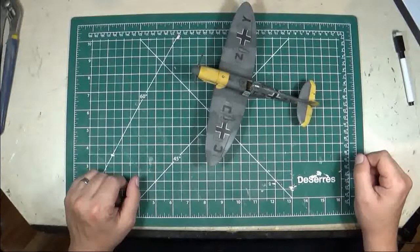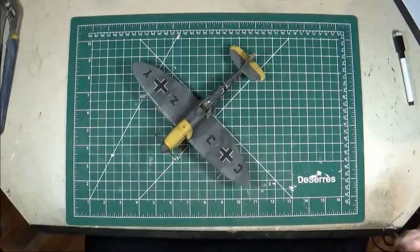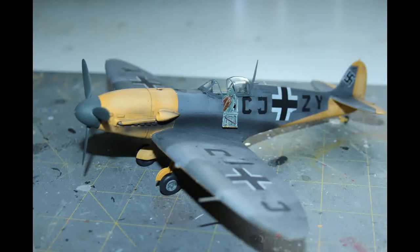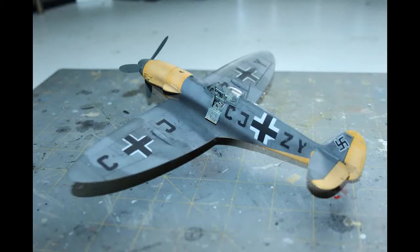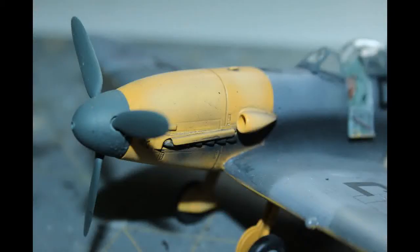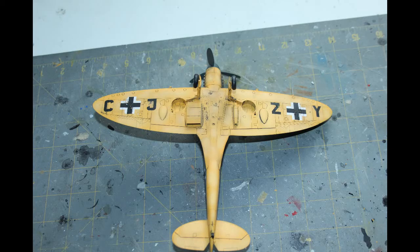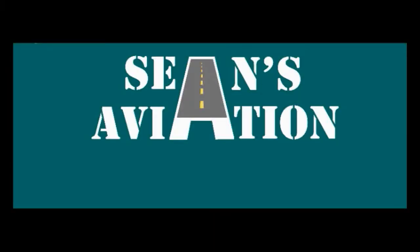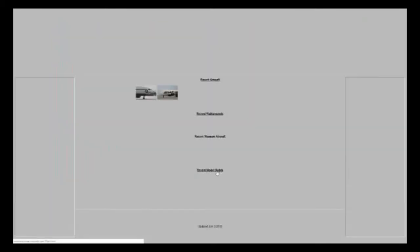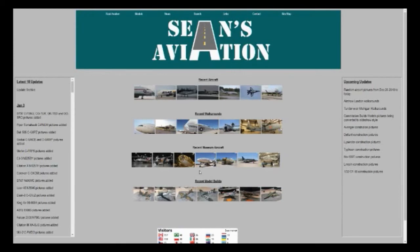People who don't know much about airplanes when they see it get a little blown away. That is the 1/48th Tamiya Spitfire Mark 5 — the Messer Spit. Thank you for watching, guys. If you're interested in any of the content you see, you can access my website at www.seans-aviation.com where you can see all the latest pictures of aircraft, museums, and build logs of my current and past models. If you're interested, please click the subscribe button here on YouTube. Thank you very much and see you guys next time.